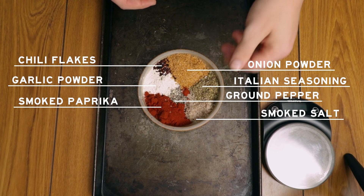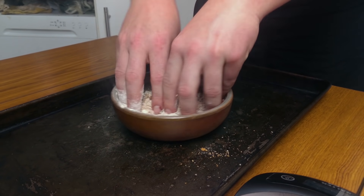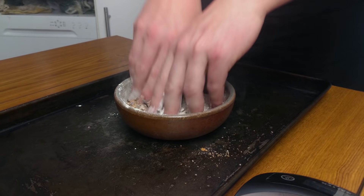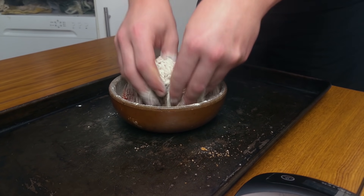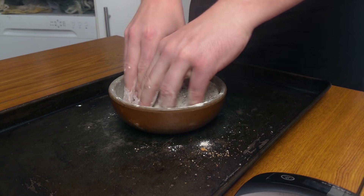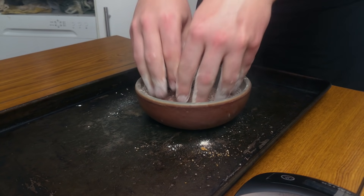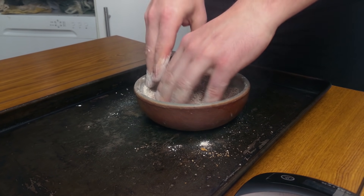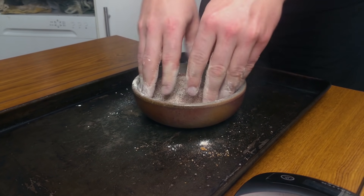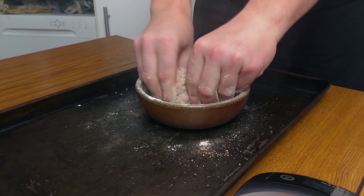The last thing is some Italian seasoning — a dry mix of herbs. Mix it all together. Don't worry if you spill a bit on the container, because we will put the piece of meat on that container to season it. If there are any clumps, try to break them down by hand so you don't have clusters of seasoning in just one spot.